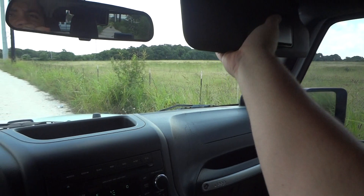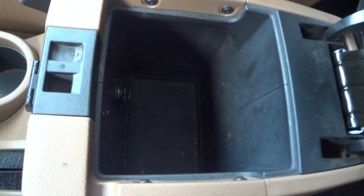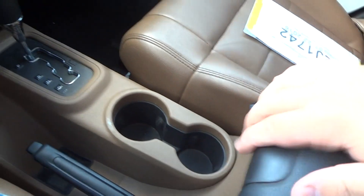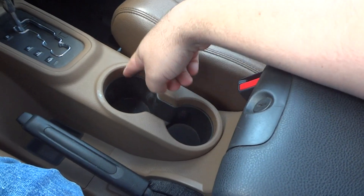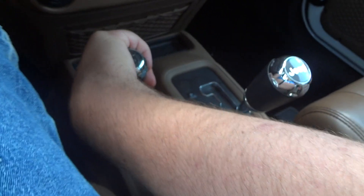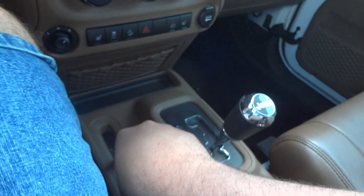Visors with little mirrors. Center console storage, with larger storage right down here and a 12-volt power point. You also have a smaller console up here with two cupholders. Your four-wheel drive transfer case is down here — right now we're in two high. Pull all the way back to go into four high — there's your four-wheel drive indicator. Pull once more for neutral, then pull all the way back and now you're in four low.